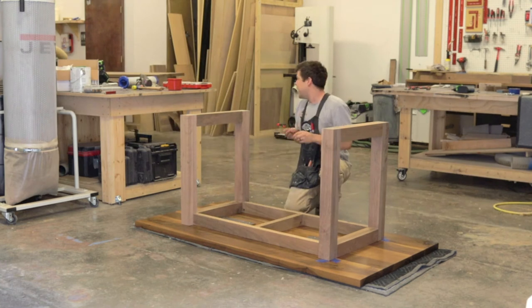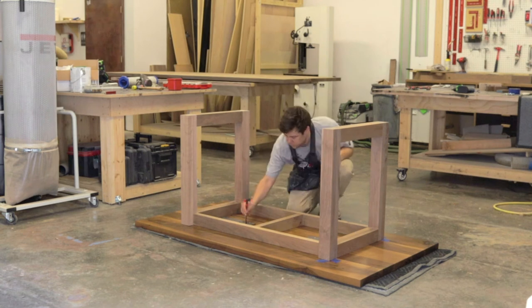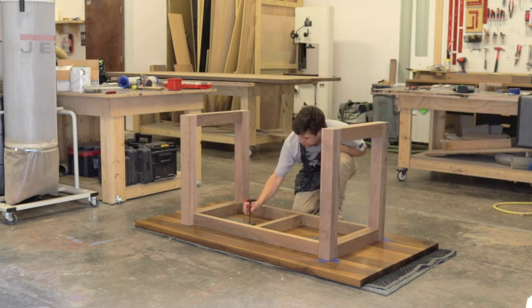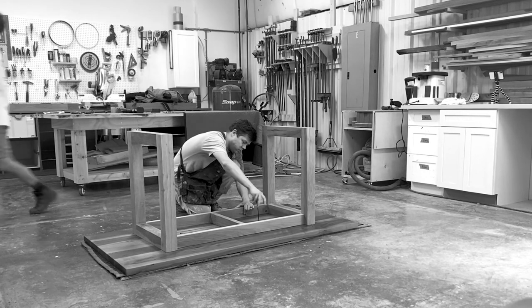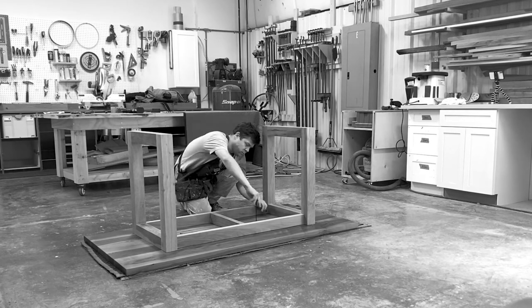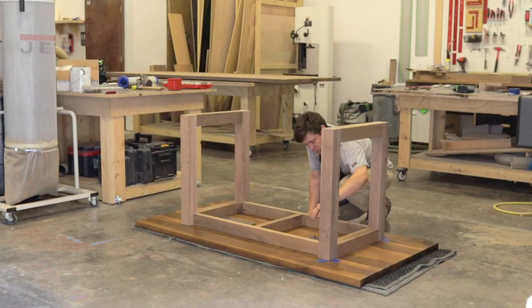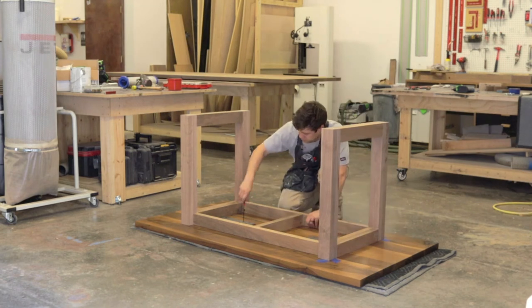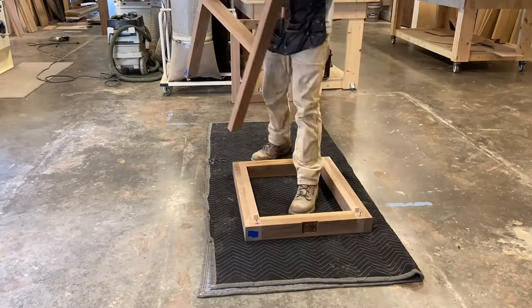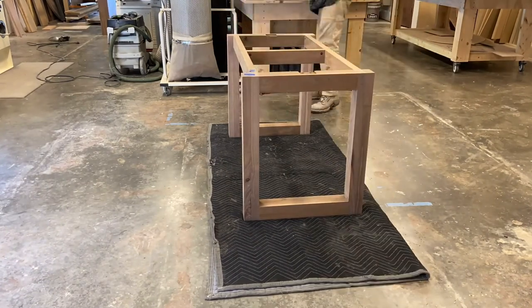We attach the countertop support plates to both the leg and the bottom of our tabletop for added strength. With our tabletop and table legs completely assembled, all we needed to do was put together our apron assembly, attach our base structure — legs and apron — to the tabletop using our threaded inserts, and attach some tabletop connection Z-clips, and we're done.